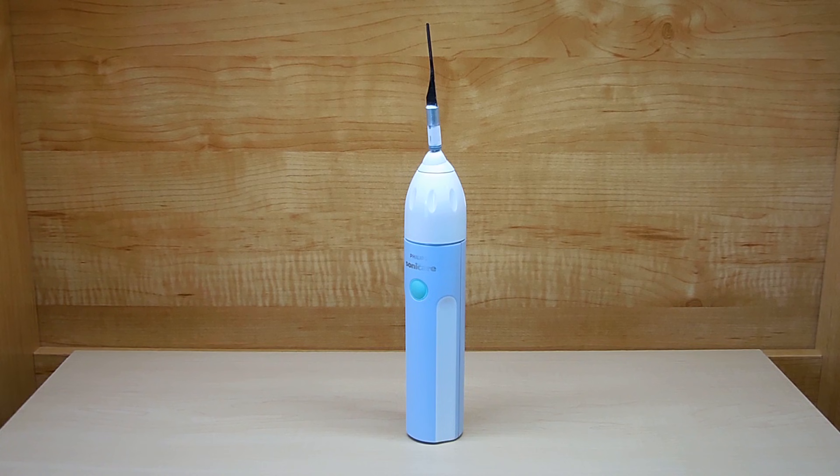First I'm going to briefly explain how the toothbrush works, then I'm going to show you how I converted it, and lastly you're going to see a few demonstrations. Okay, let's get started.